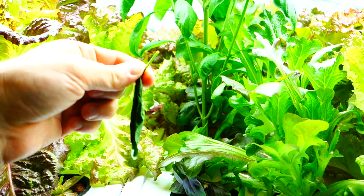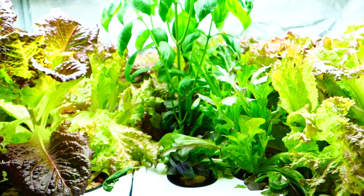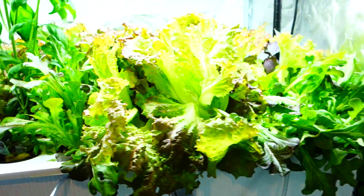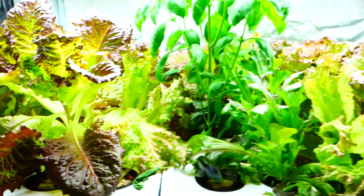Had a little leaf die out — look at this little guy. Everything's looking super good in here, though. In a little bit, I am going to post a video regarding some of the seeds that I think will be best and beneficial for people that are just starting out.